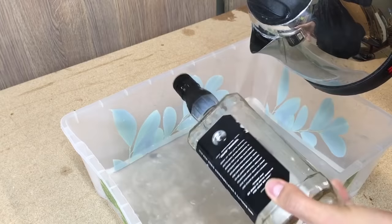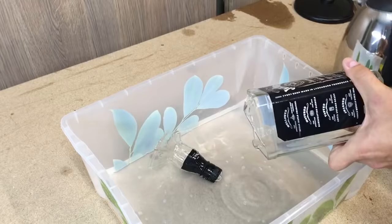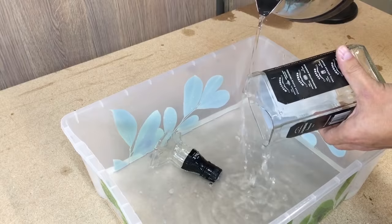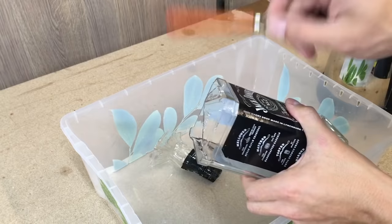Sometimes you will get only a part of the glass off, not the full top. Take your time and repeat the process at the rest of the cut line. In this situation, you could give a light tap to make it done faster.